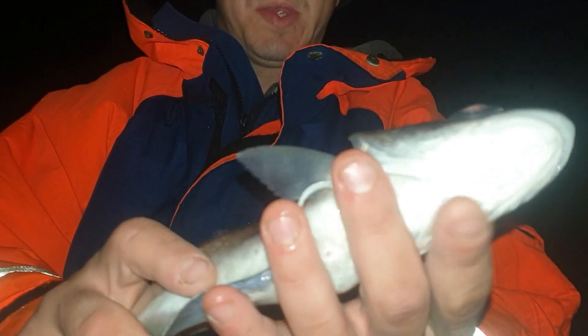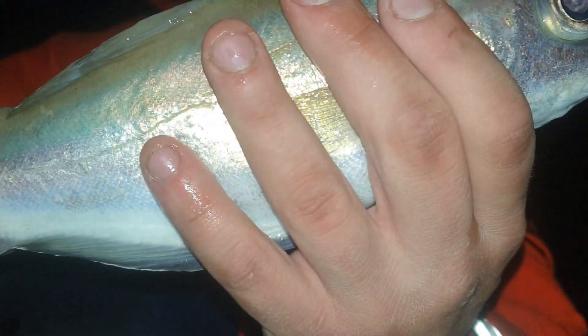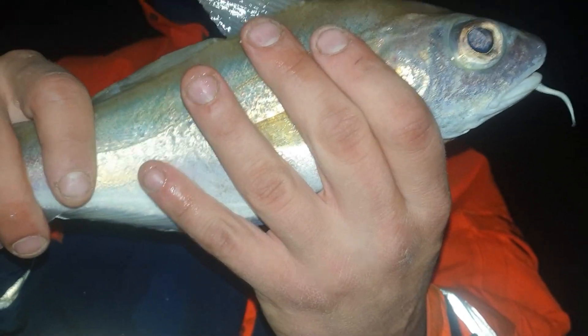It wasn't a ray that was tugging on the continental rod there — it was this pouting. Not a bad little size for a pouting — he's just over 31 and a half centimetres long. I'm going to get this fella straight back; they're not that great eating, they've got a lot of bones, and you'd want one a lot bigger than this to take home for the table.